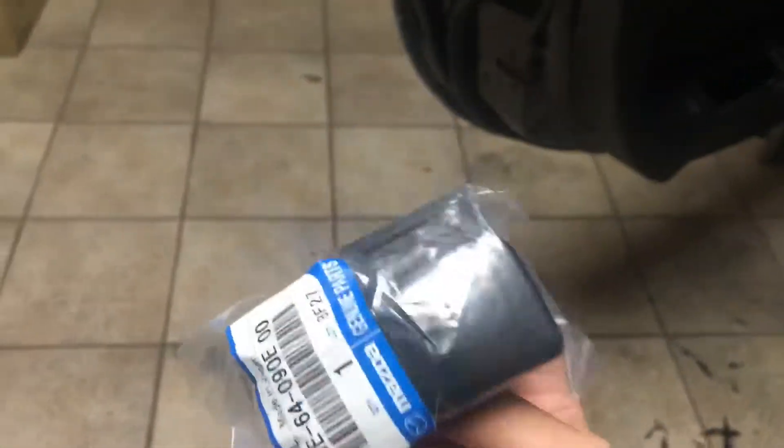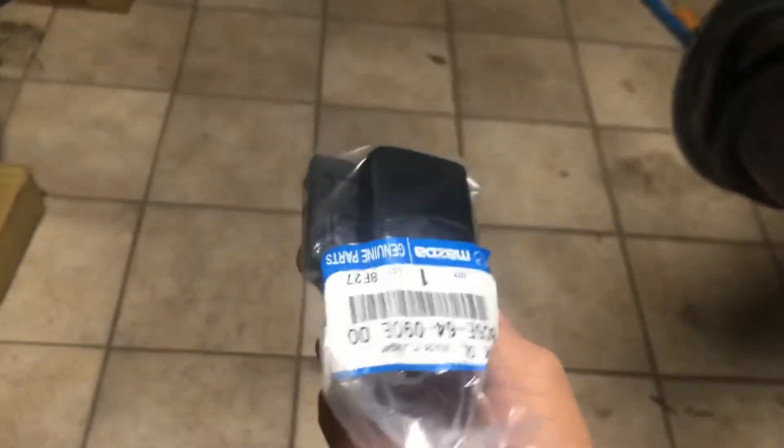So what we have here is the glove box handle. Apparently my car did not come with one — I'm guessing it was broken by the previous owner, before me or before him. But it was broken so I had to order a new one. So let's go ahead and replace this.